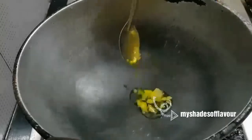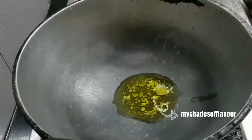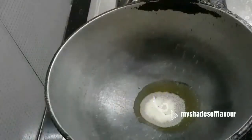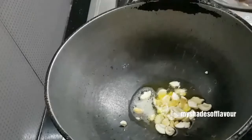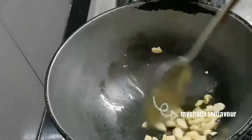First, I will add a pan. I will add 2 spoons to the pan. The pan is very good. We will add 10-10 kismas. The kismas is very good.